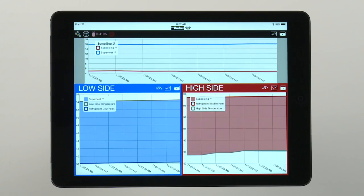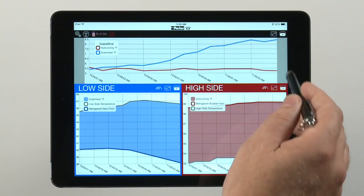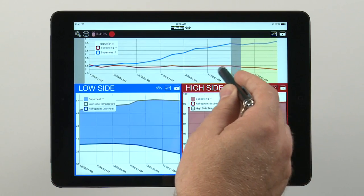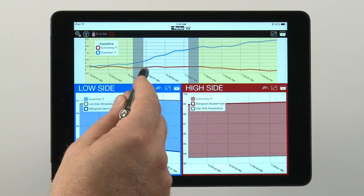While the device is charting data, there is a running timestamp at the bottom of the chart. You can zoom into points in the data stream to isolate and analyze specific details on the chart, like a spike in temperature or pressure.